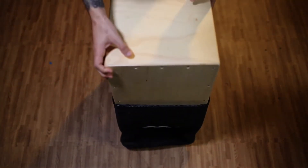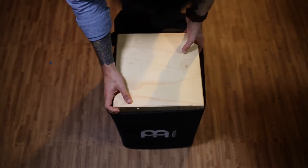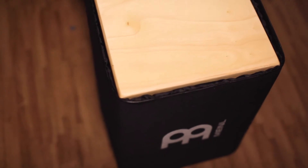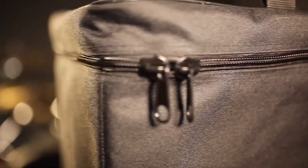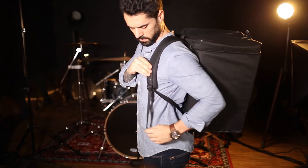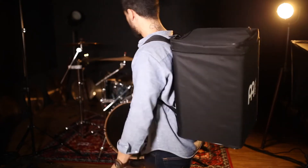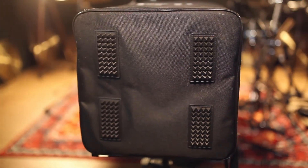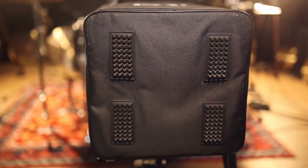I was able to fit Meinl's Headliner Series Cajon inside this bag, and it had a nice snug fit. The cajon backpack has a tough nylon exterior that repels water, dirt, and can protect from just about anything that could damage your instrument. All around heavy duty stitching makes this a really durable bag. The zipper and seams have a nice solid construction, as do the padded shoulder straps, all protected by Meinl's two year warranty. The bottom of this bag is fitted with padded rubber, so you won't wear out the exterior from setting it down on rough surfaces over time.